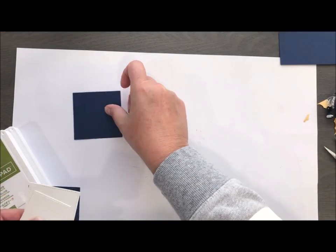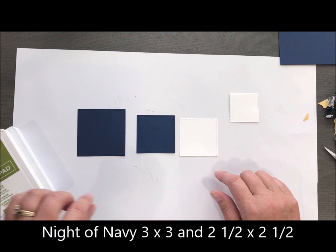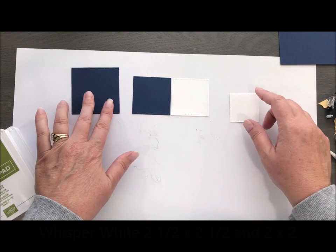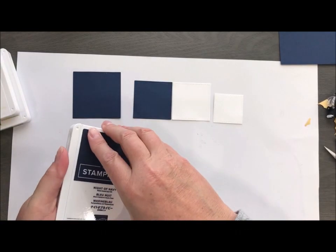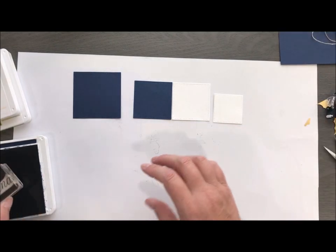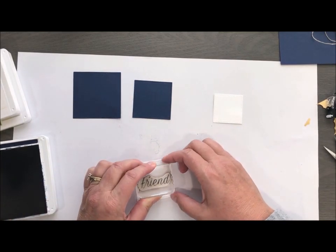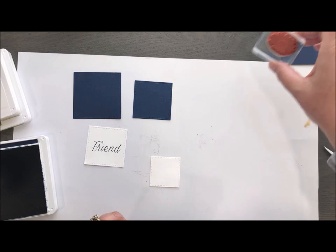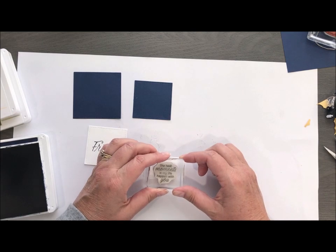I'm going to pull in some Night of Navy and some Whisper White. I did go ahead and cut these out ahead of time using our Stitched Shape Framelits. These two will be the same size and then you've got a bigger one and a smaller one. Starting off with our sentiments — I always like to put them in the center, then I can work around them. The bigger white is going to be the front of our card, so I'm going to stamp 'friend' in Night of Navy. Then the smaller one will have a sentiment on the inside of our flip flop.